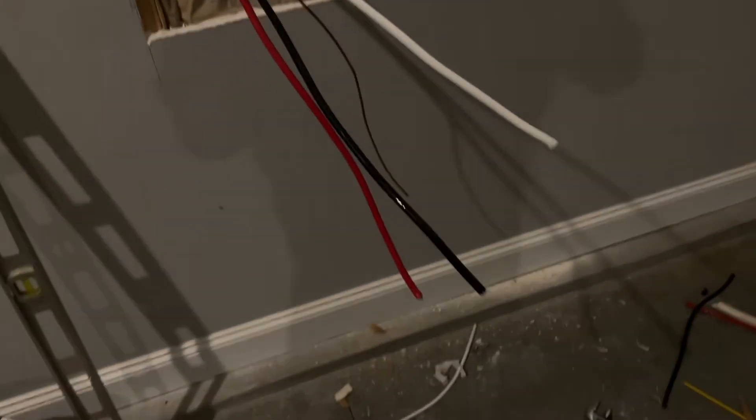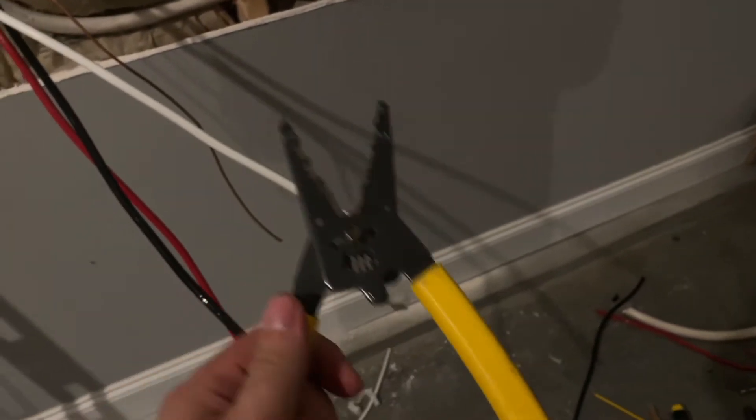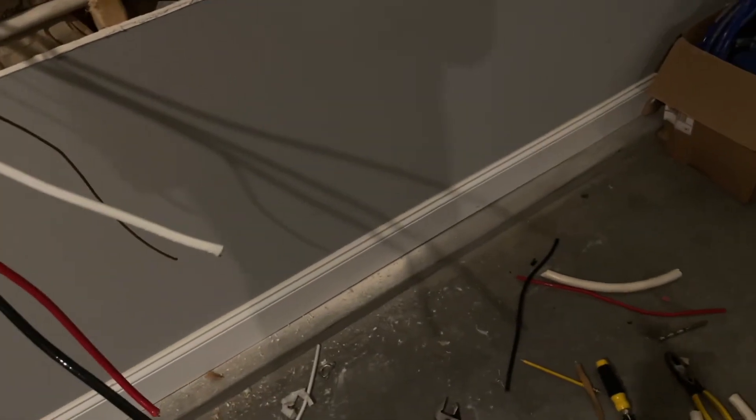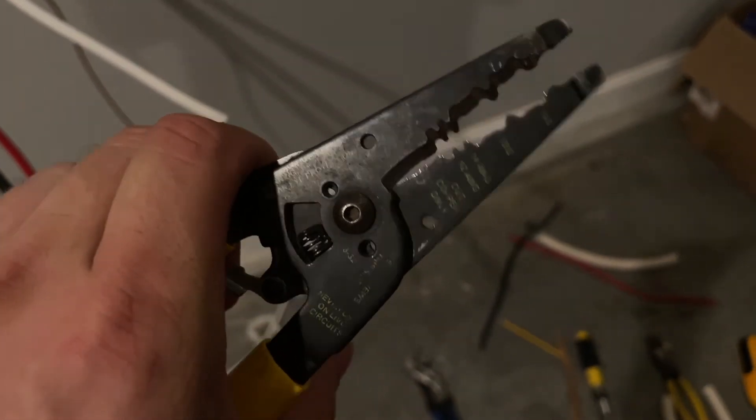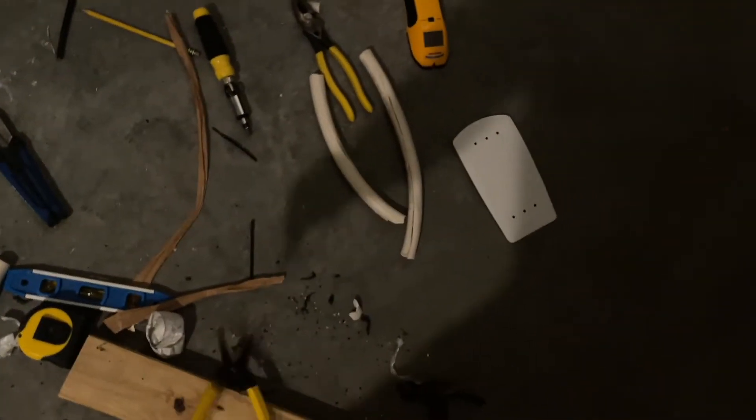It's a lot easier when you're dealing with a 12 wire or a 14 gauge for your typical outlets — those are easy to strip. I've done panels and outlets before, and this wire stripper tool is a godsend. It tells you exactly what size wire it strips, and it works fantastic. I highly recommend getting one of these.